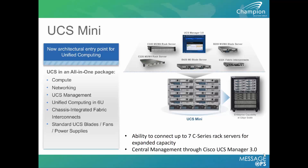The UCS Mini stays within the Cisco UCS blade chassis with a fabric interconnect directly on the back of it. This fits into a smaller form factor environment for small and medium sized customers that aren't yet ready for the full fabric interconnect or the cost that comes along with it.